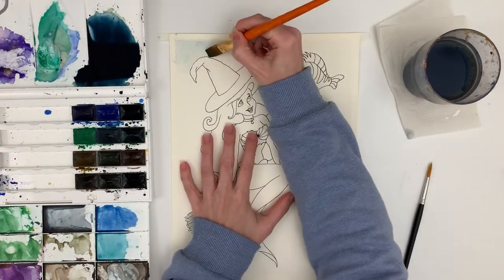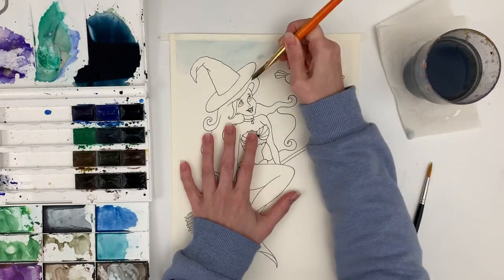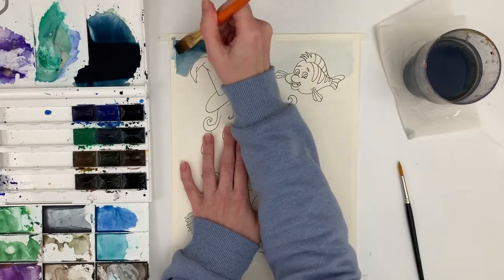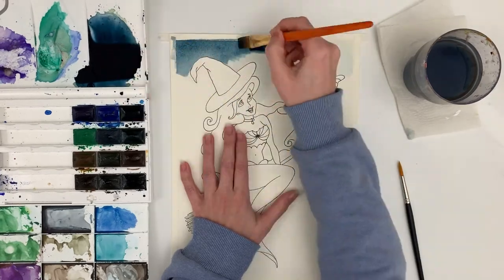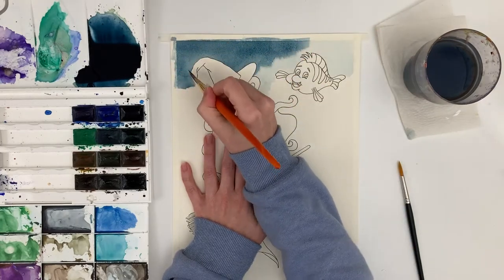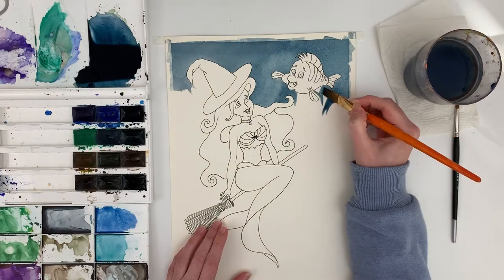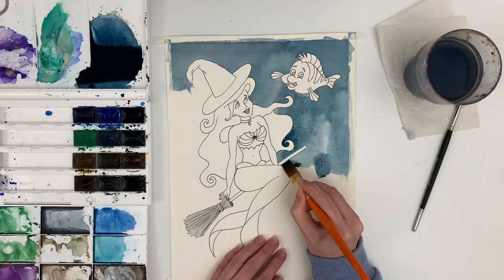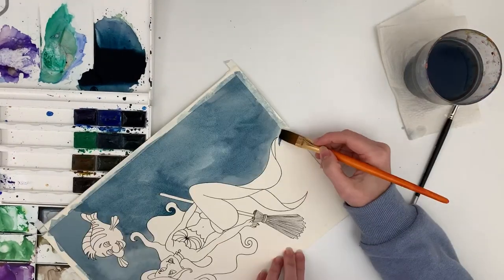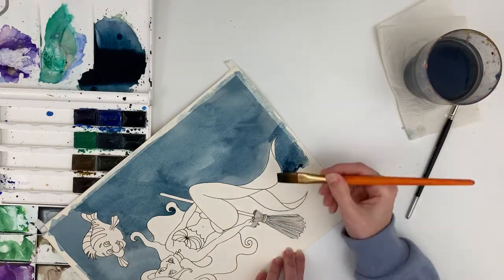Hello everybody and welcome to my channel. Today's video is a special Halloween collaboration piece between myself, Aurora's Art World, Jen's Creative Creations and Darkest Raven Designs. What we all decided to do was to do a Disney themed piece in the style of horror or Halloween — either taking a Disney character and dressing them up in a Halloween costume or putting them in a scary Halloween horror kind of background.